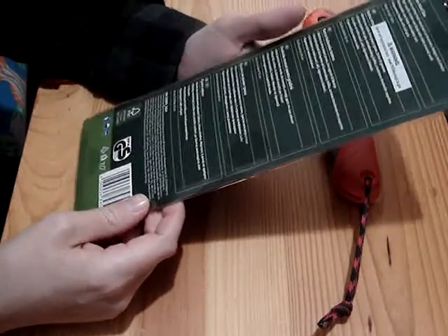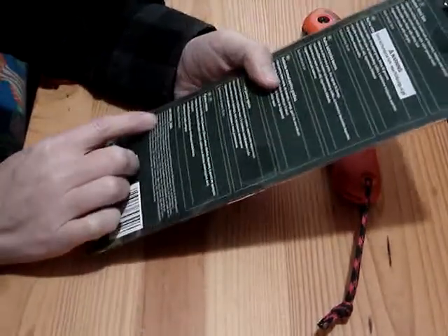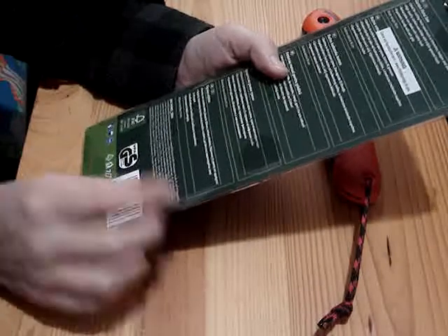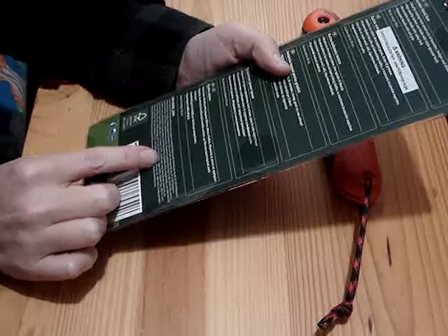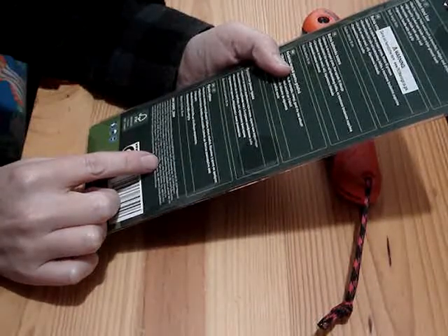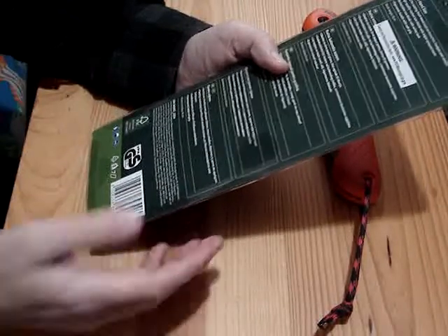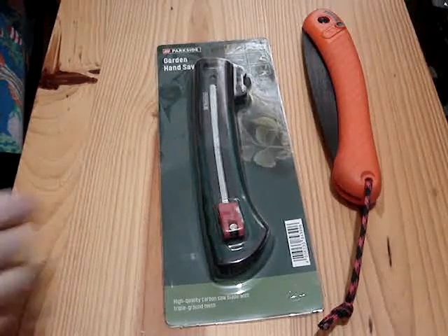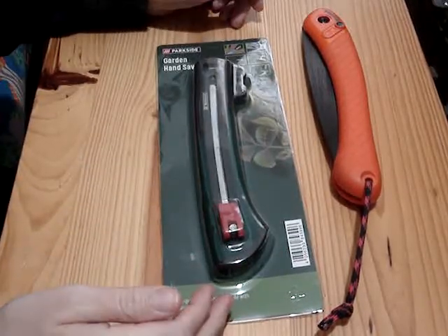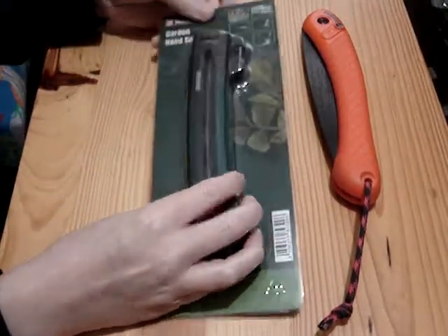This is made in China — it mentions some company in Germany but I'm pretty sure it's made in China. It was four dollars, which is basically the maximum price of stuff at Dollarama, so some of their sort of better-ish stuff is four bucks.